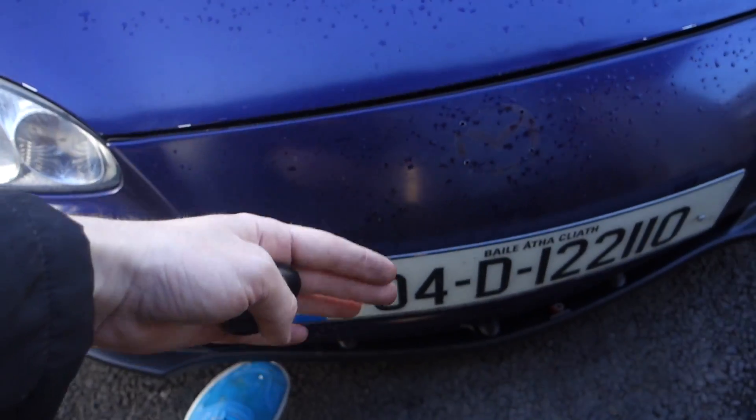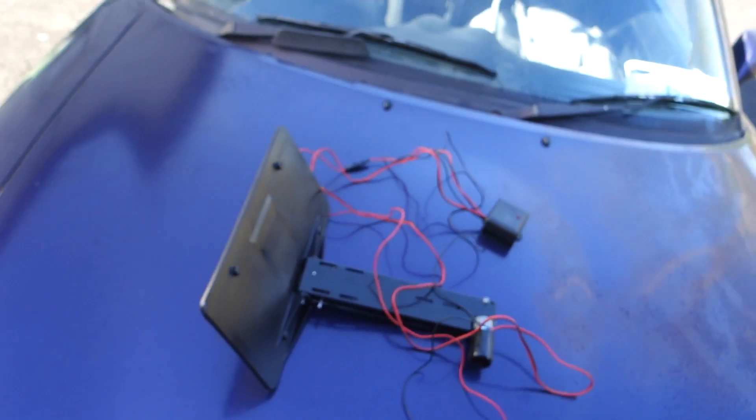It comes up along the front of the car, and then you press B when you're at a car show, or if you're taking pictures of the car, anything like that — you don't want to see the license plate in your driveway. You press B and it goes down and up underneath the car.